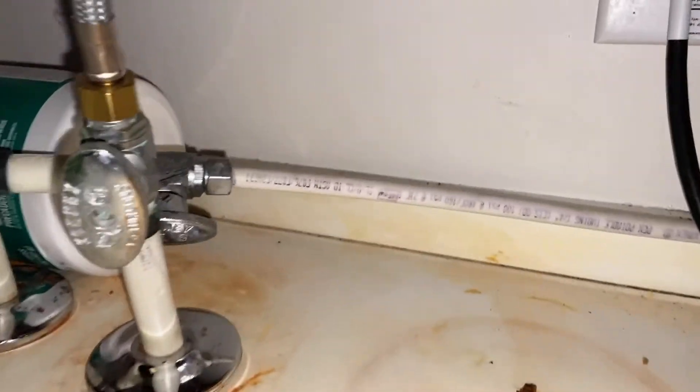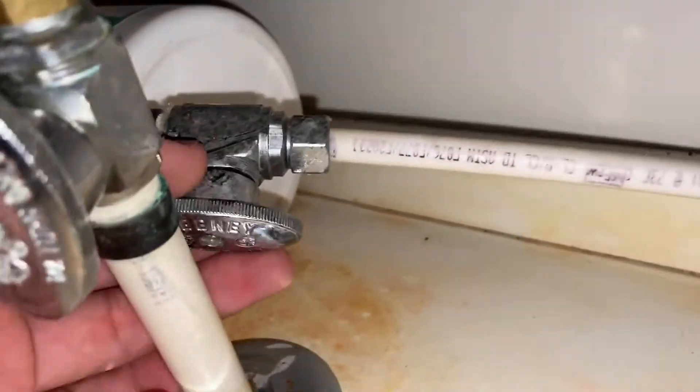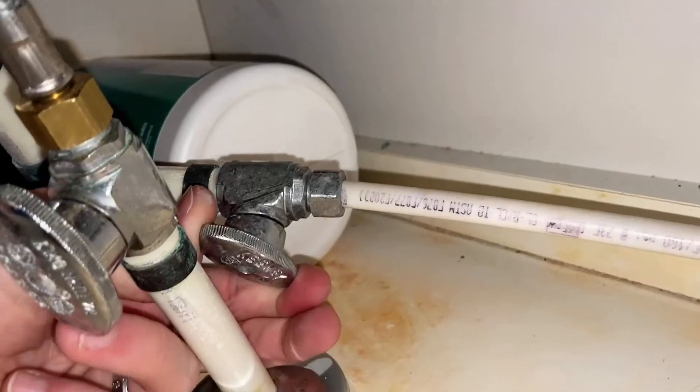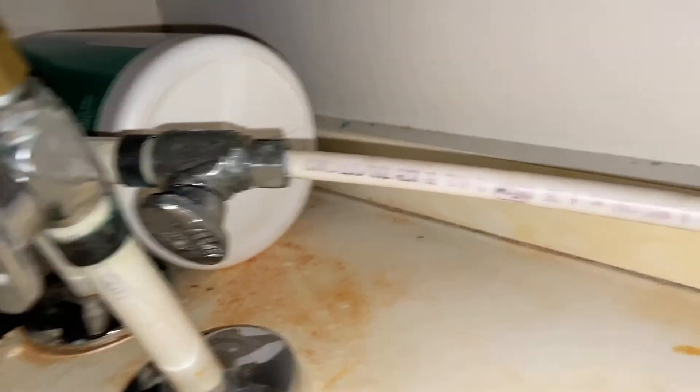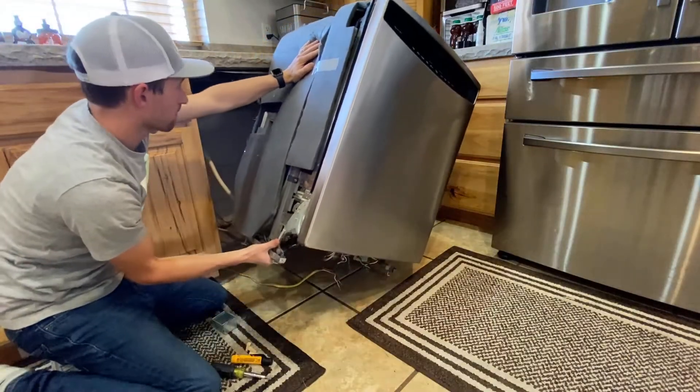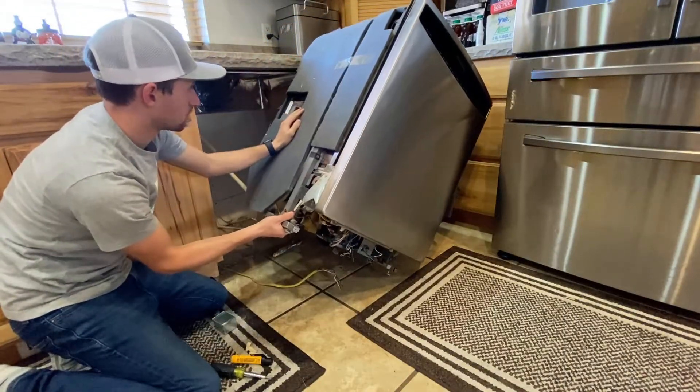The next thing to do is to find the water supply line that goes from the dishwasher to under your kitchen sink and turn off the small valve. I think it makes it a little easier to tilt the dishwasher to one side if you can to start disconnecting the drain line and the water line.